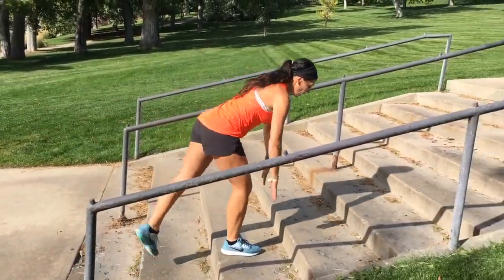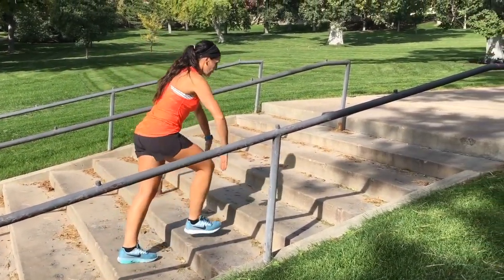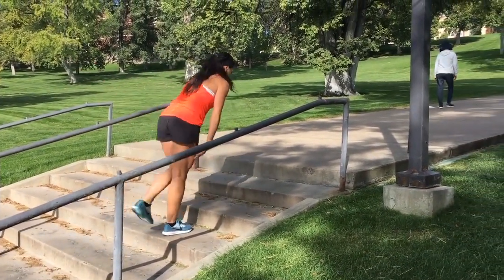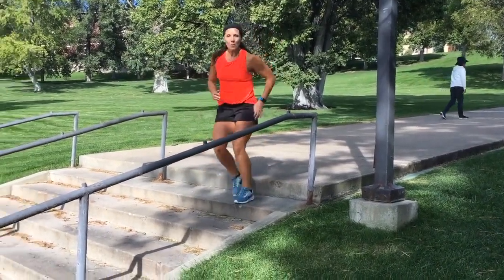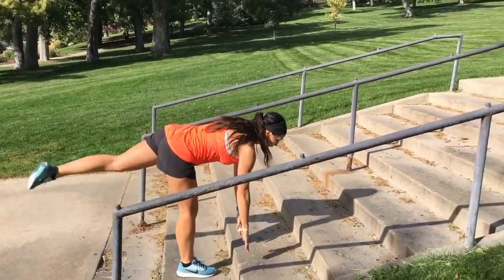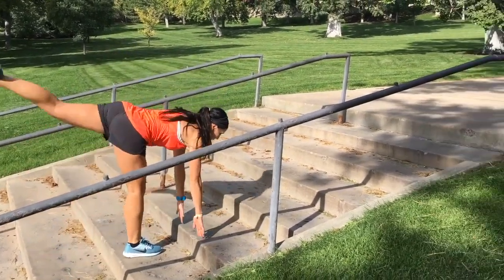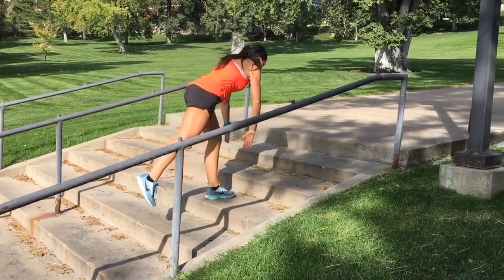Touch the floor. Squeeze your glutes, guys. Every time you come up, you can go deeper. Strong. Come on, keep it up. Let's do it one more time. Got this, let's go. Step touch. Strong, come on. Put your chin up, drop in, up. Stay in. One more, one more, one more. Nice!